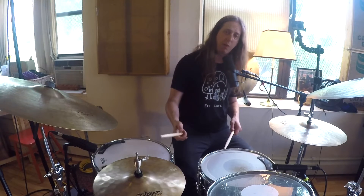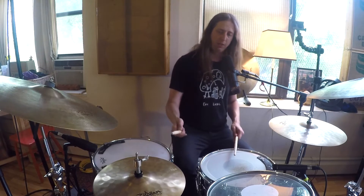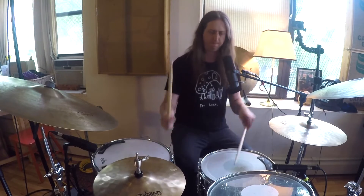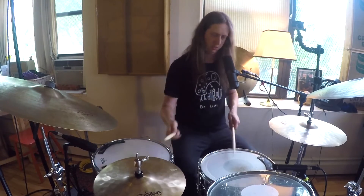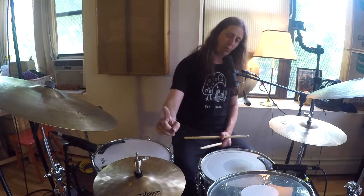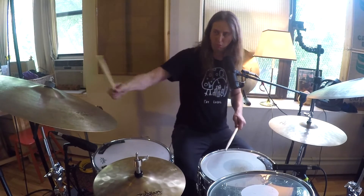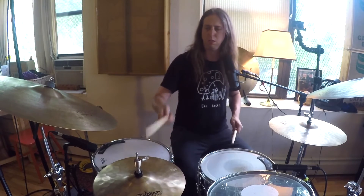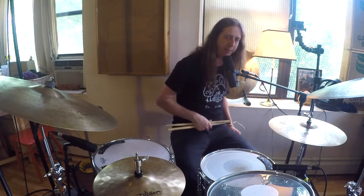The ones that are sticking out to me on that one: the first snare hit bounces right off a kick, so there you could do something cool. And I'm noticing the very last kick is with a right hand, so that could be cool on a bell. So if I start moving this around the kit, there are a lot of really fun options.